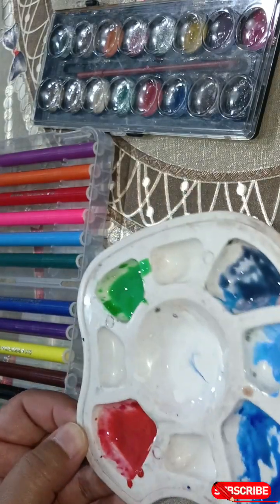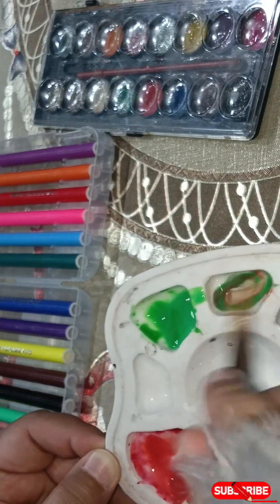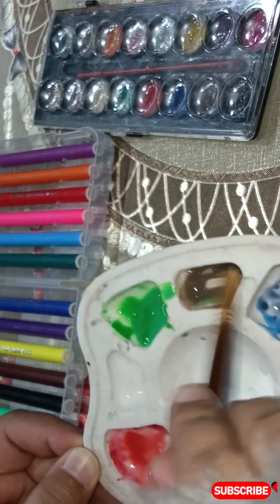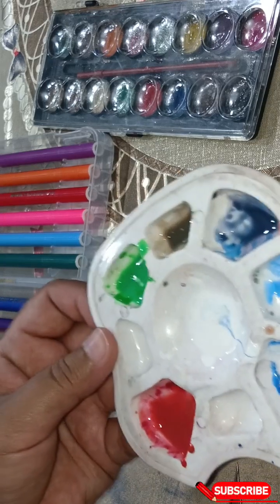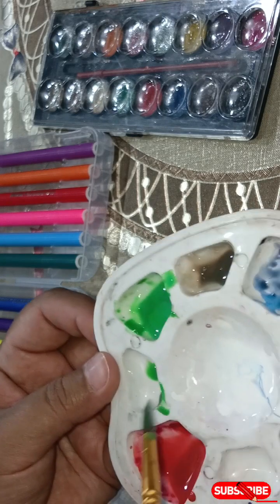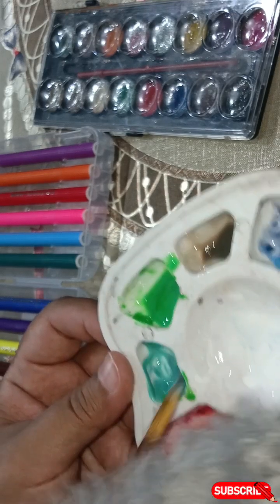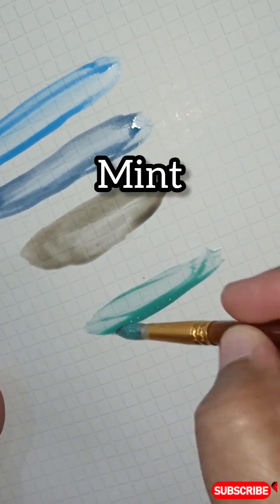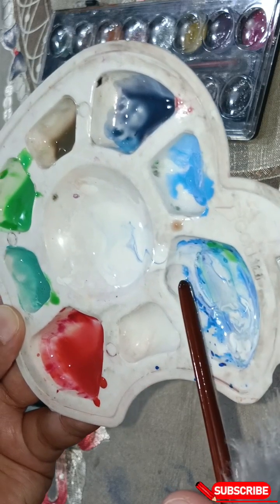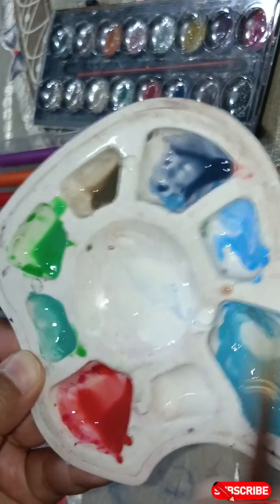We'll mix green with orange color — green and orange — and we'll get a brown color. If we mix green with some white and blue, then we'll get a mint color. It's basically white, purple, blue, and green mixed together — adding a little more green.